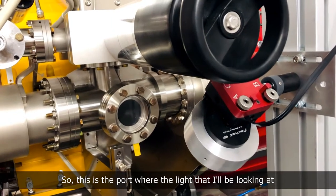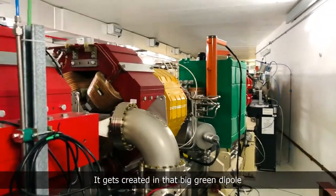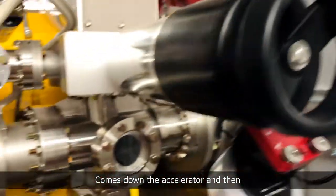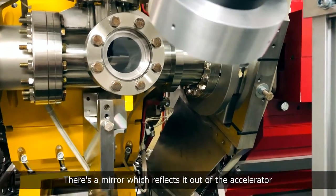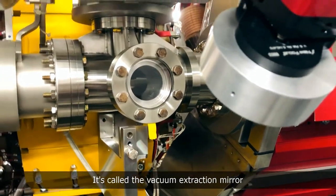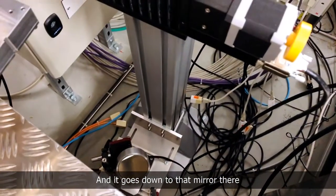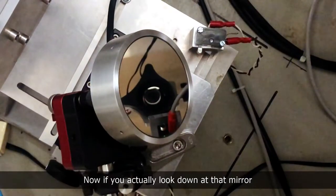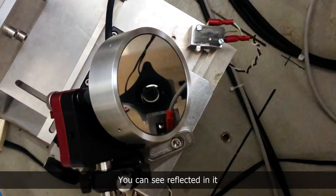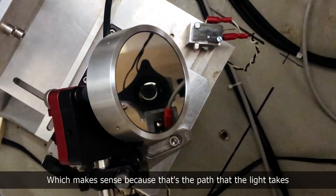This is the port where the light I'll be looking at actually comes out of the accelerator. It gets created in that big green dipole, comes down the accelerator, and then inside there is a mirror which reflects it out — that's called the vacuum extraction mirror. Then this mirror here sends it down to that mirror there, which reflects it into my beam halo monitor.